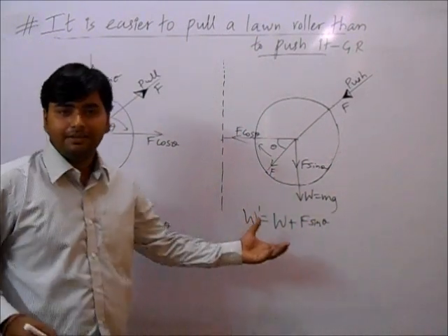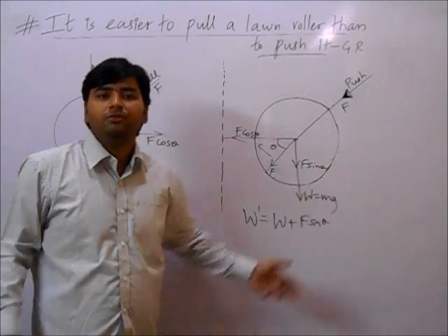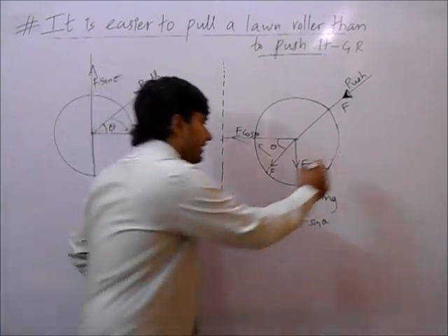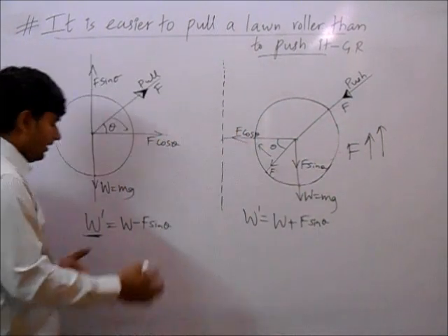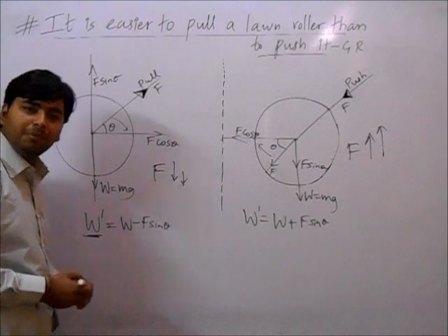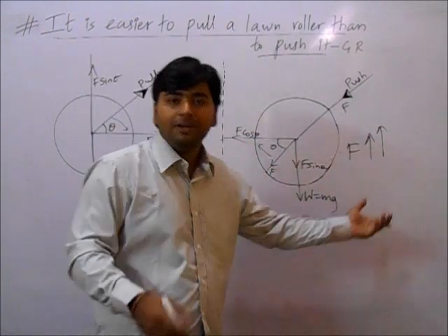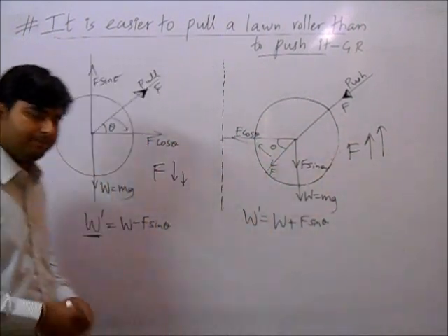That means when pushing, the apparent weight has increased, so we need to apply more force. When pulling, the weight is reduced, so we apply less force. Hence, it is easier to pull than to push.